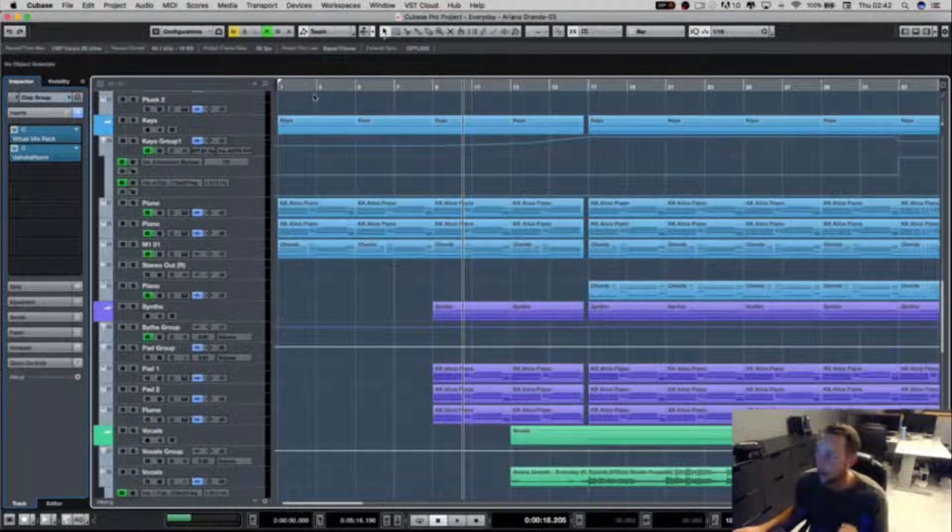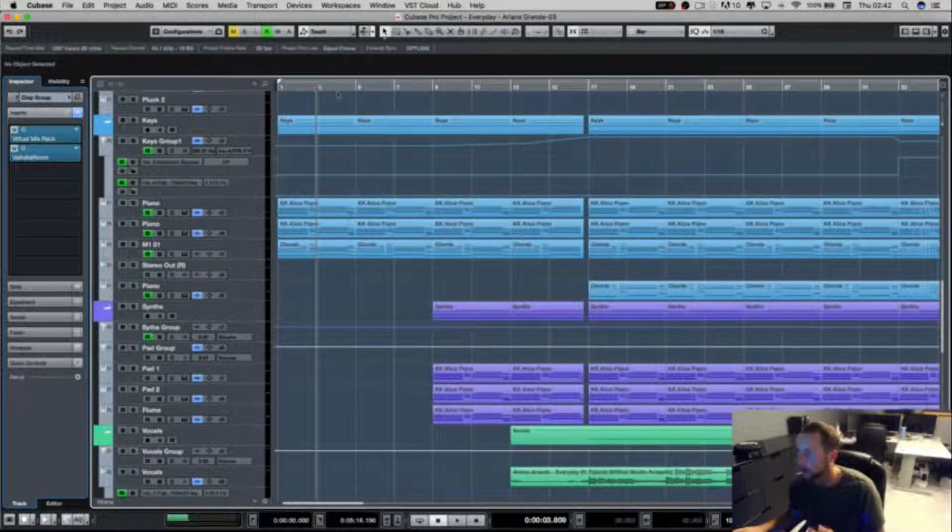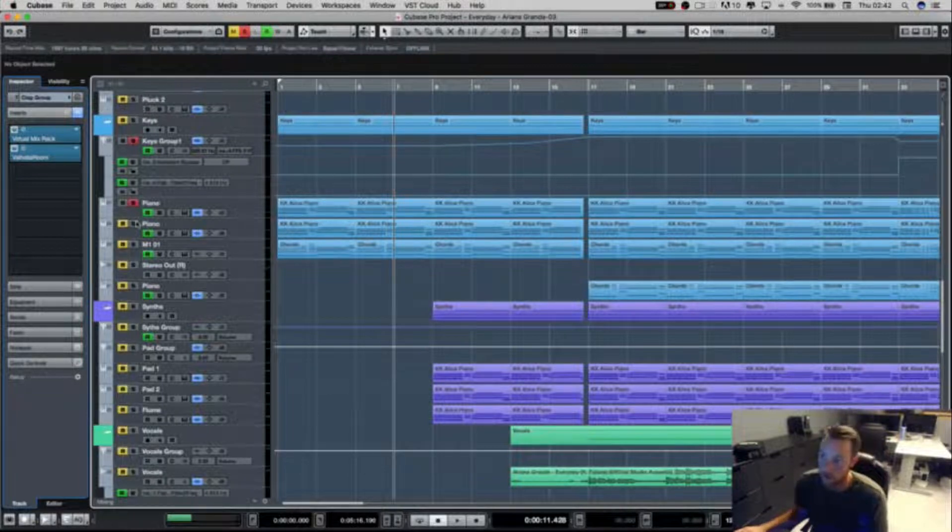We then have the keys. I won't go into detail on how I've done these yet because they're filtering up, and it will make a lot more sense when they're opened up later on in the track. But essentially I've just got the same chords that were in the original, and then they filter up until it goes to the verse.